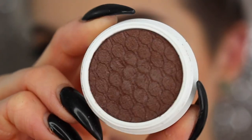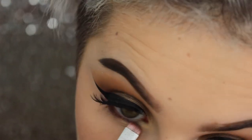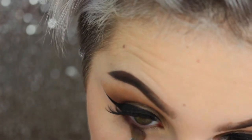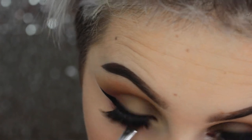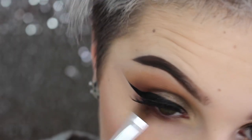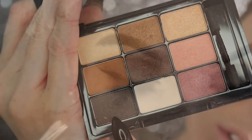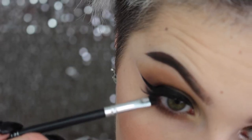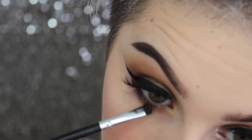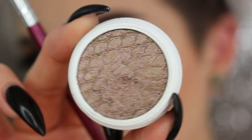I'm using the highlighter on my cheekbones, eyebrow bones, nose, cupid's bow, and chin. Then going in with that dark brown — I believe it's Mittens — on a very fine tip brush to get super close to my lashes, then buffing the edges with a fluffier angled brush. Then I mix the two colors from the outer V on a fluffier flat brush, keeping it concentrated so it doesn't get too smoky. Finally, I pack the darkest brown as close to my lashes as I can on only the outer third of the eye to add depth and keep my eyes more open.